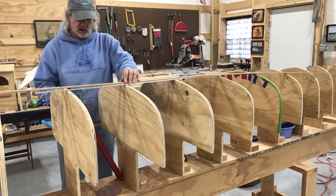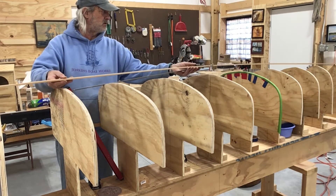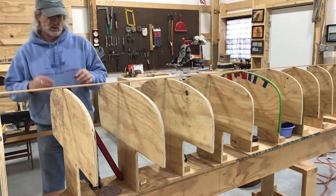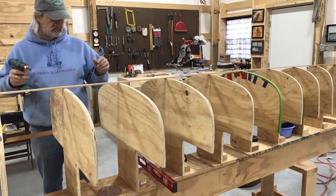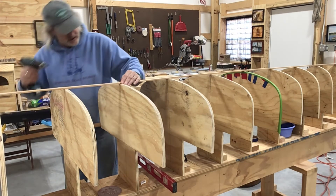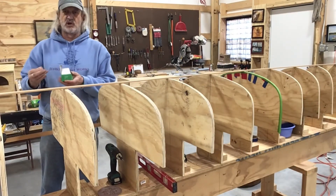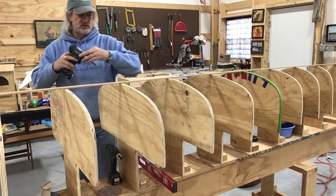My biggest thing is I just want to make sure I've got it long enough to go to all the stations - and I do, plenty long enough. So let's put a little screw in here. I want that center right on there. I'm pretty much right in the center of that, so let's get just a little screw down in there. I'm just going to use some little one-inch screws - it doesn't have to be anything too crazy, we just got to hold them in place.